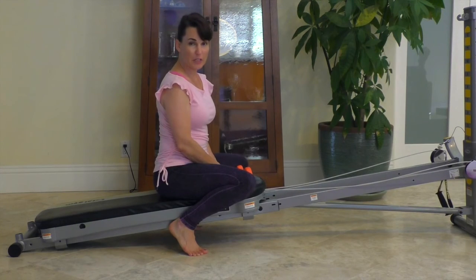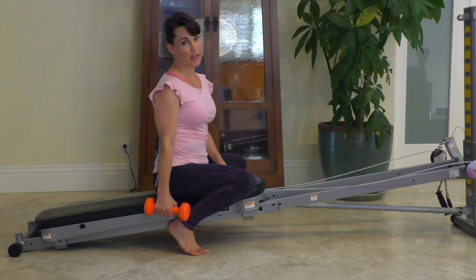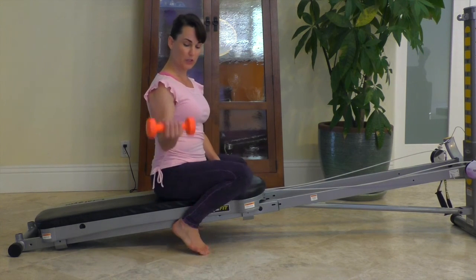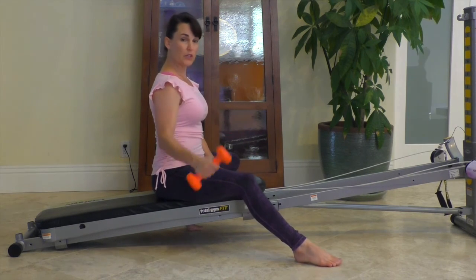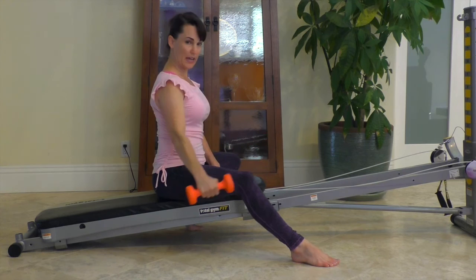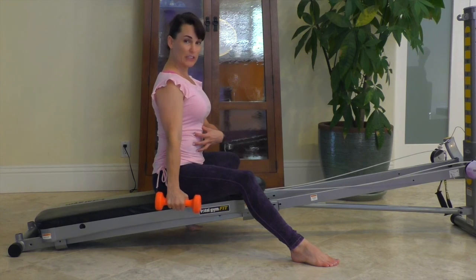If you prefer to use dumbbells for the exercises of the arms and the shoulders, go ahead and use one dumbbell at a time and start with very lightweight — three to five pounds maximum. You can do a one arm bicep curl, either open arm or closed arm. You can do a front raise just to shoulder height, or you can do a side lateral raise just to shoulder height, working through your deltoid and contracting your core to hold.